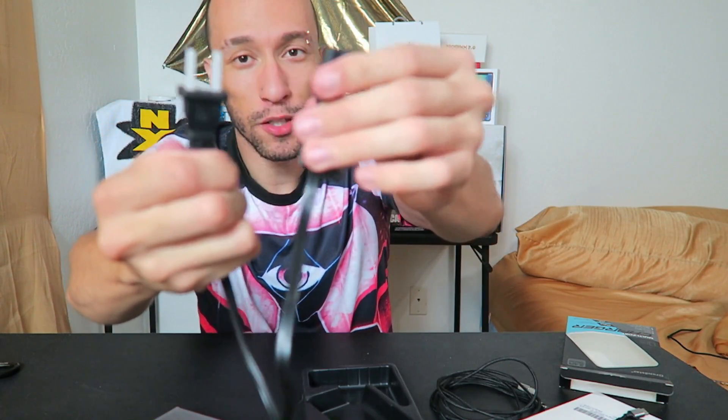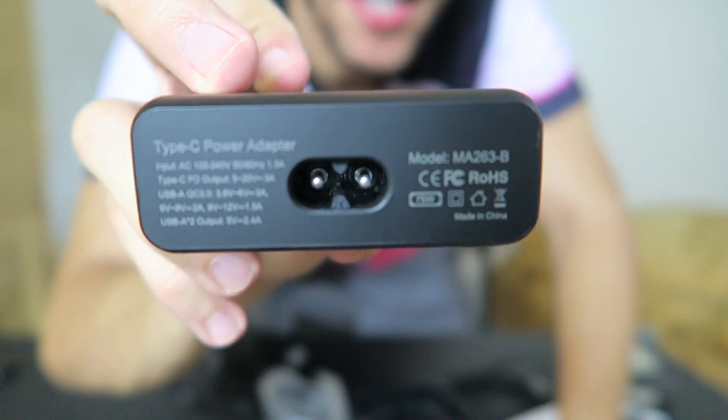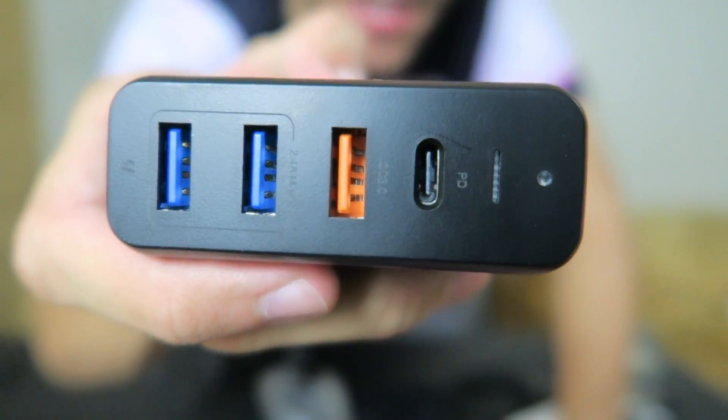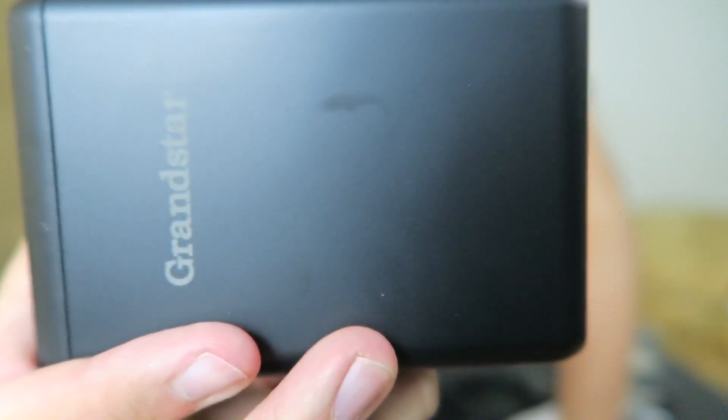The included cable is nice and thick with good length. Now for the main event — the charger itself. It comes wrapped in plastic like Apple packaging. It peels right off. It's a matte black finish. On one side you can see the voltage specs. The ports: USB-C PD as Apple's website specifies, orange for Quick Charge 3.0, and two blue regular USB ports. The Grand Star branding is on the front, blank on the other side. I'm liking it so far.